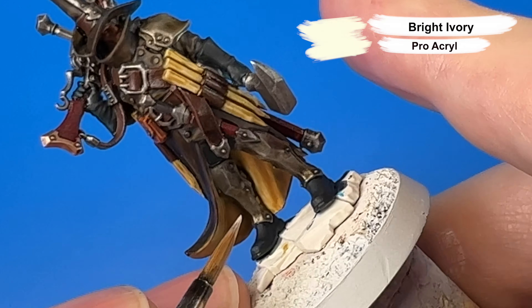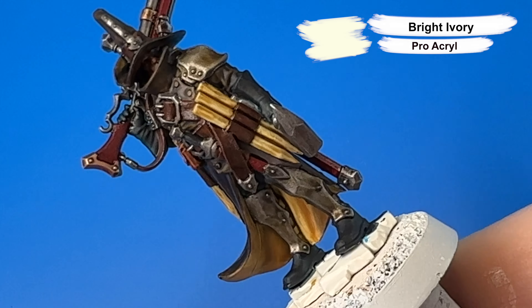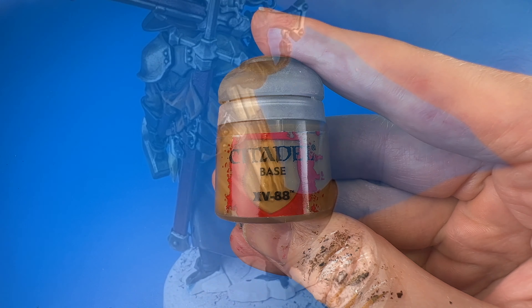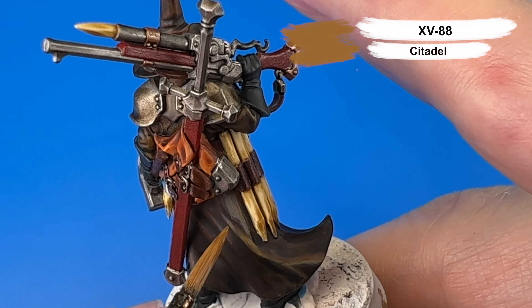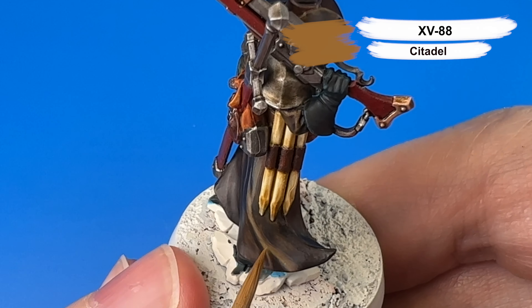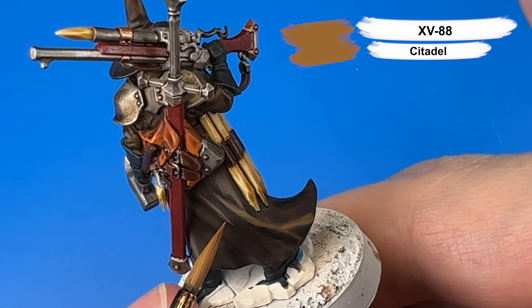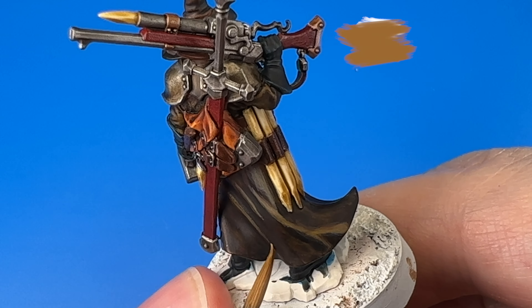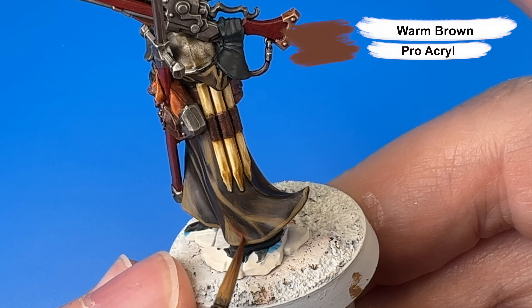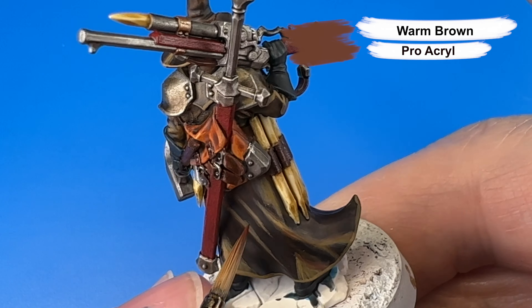Now we're on to highlights, beginning with Pro Acryl's Bright Ivory for the tops of the folds on the inside of his leather coat. Next is a highlight of Citadel's XV88 for the raised portions and tops of folds on his leather jacket. And to blend in the XV88 highlights a little better, I came in with some Warm Brown and snuck that in next to the XV88 highlights to create a smoother transition up to the highest highlight.